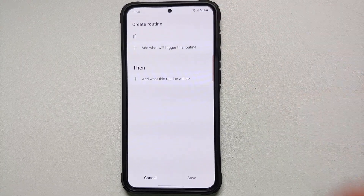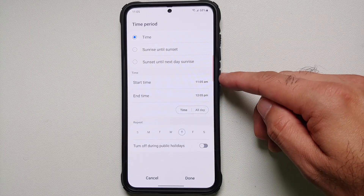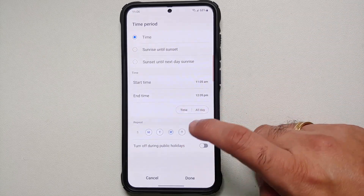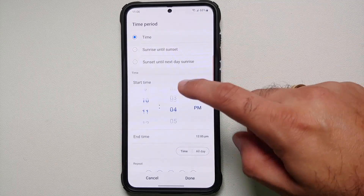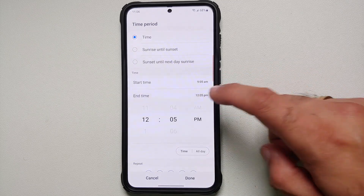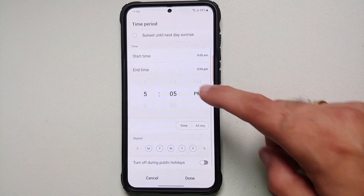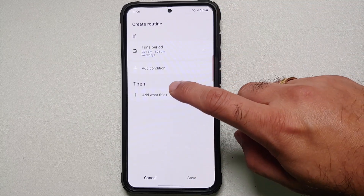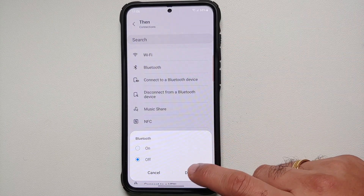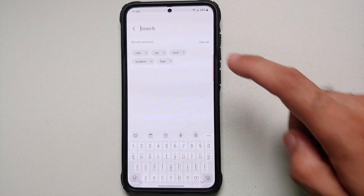Next, let's add a routine for when you've reached work. In IF, select a time period — say between 9:05 AM and 5:05 PM, Monday through Friday as your work days. You can change the times as needed. Once done, tap Done. In THEN, let's turn Bluetooth off: go into Connections, Bluetooth, and turn it off. Then let's put the phone into vibrate mode.